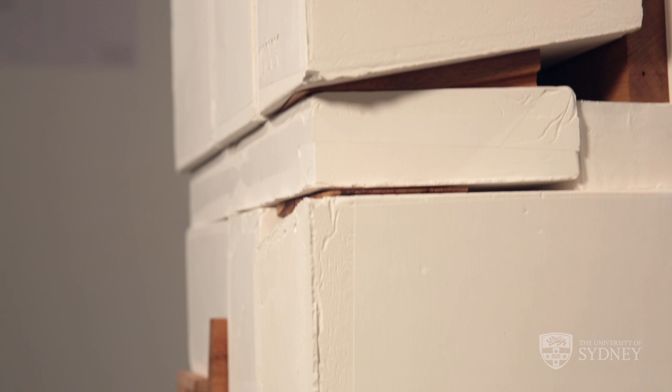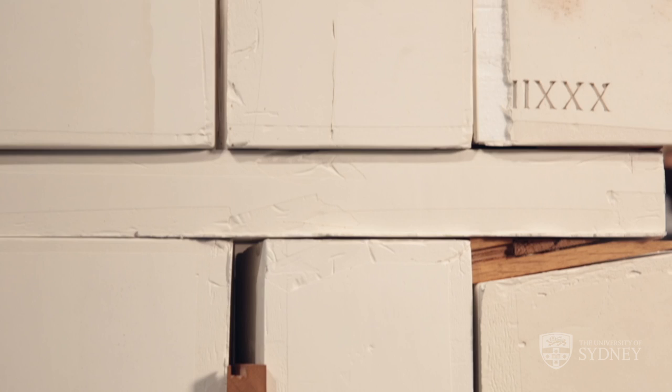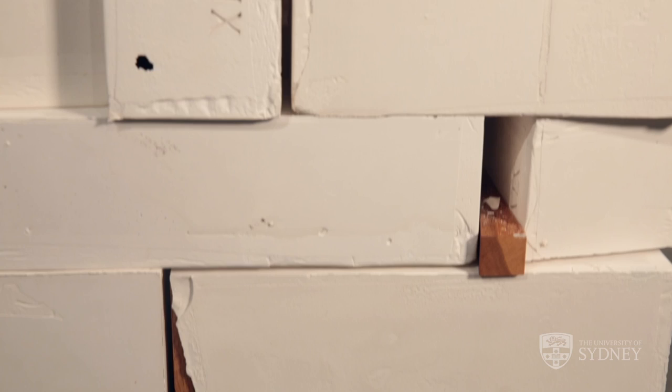But as you interrogate it you see that the wedges are actually splitting it apart — they're challenging it. As you look upon the blockwork, at first it seems that this is a very heavy structure, these solid blocks. But as you begin to move around you'll start to notice that the blocks are actually hollow.